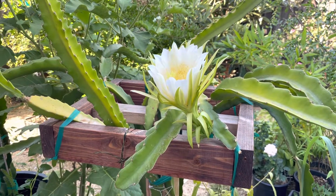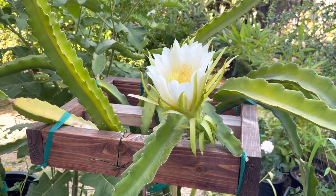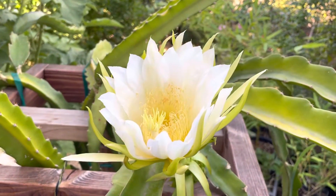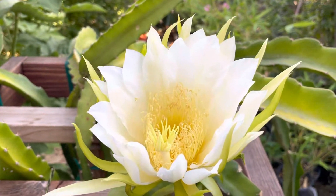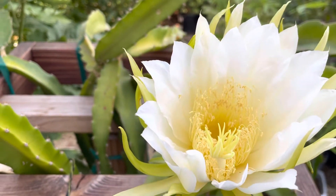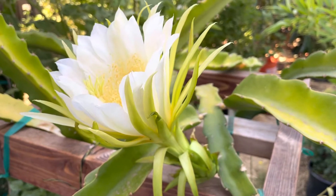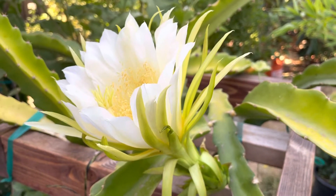Hello everyone, today I want to show you my red flush dragon fruit flowering right now. You can see it opened last night and right now it's still flowering. So in my garden today I have one flower only.